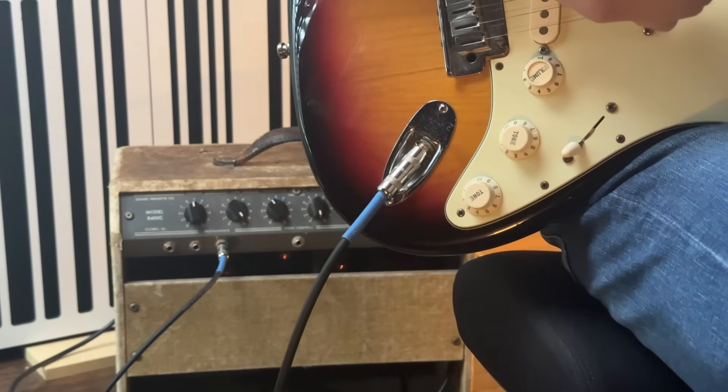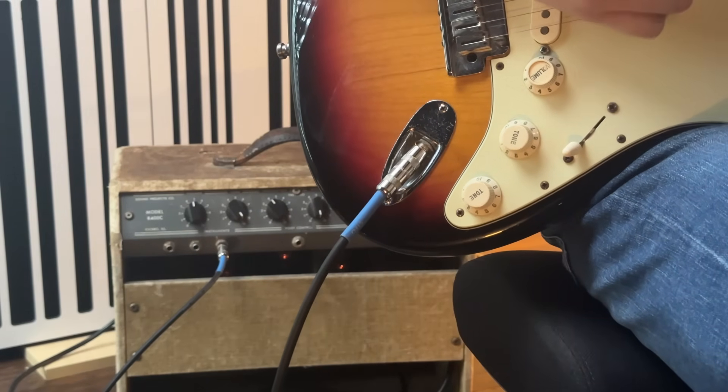Neither cable is better or worse than the other. Rather, the construction of each cable is designed with a specific purpose in mind. The instrument cable connects instruments to amplifiers, DI boxes, or other input devices, while the speaker cable connects amplifiers to loudspeakers.